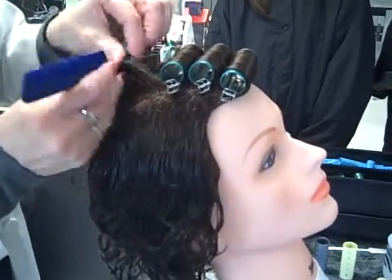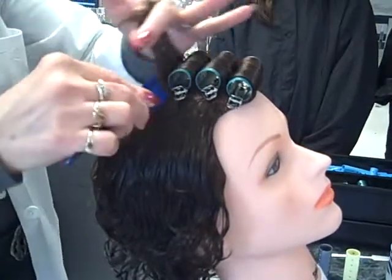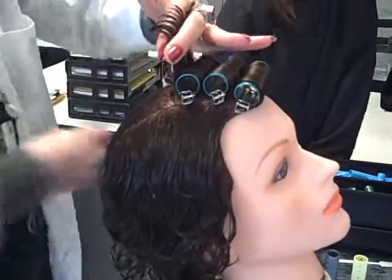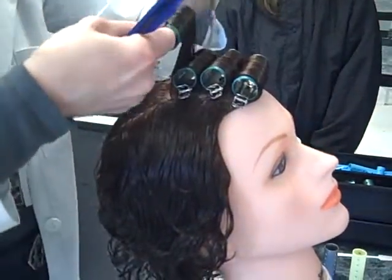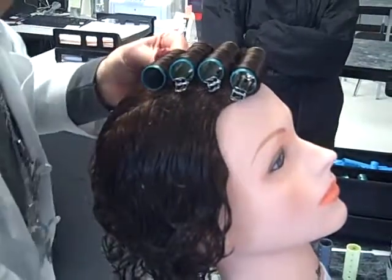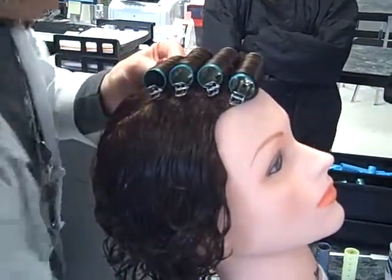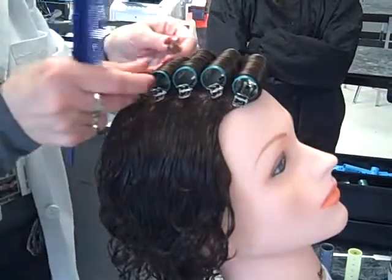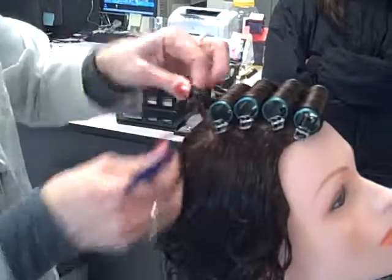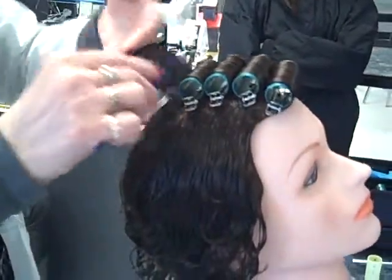Comb it smooth — it should be smooth on the hair. This is the most common pattern: it's straight back. The sides will go straight down, then the back will go straight down.